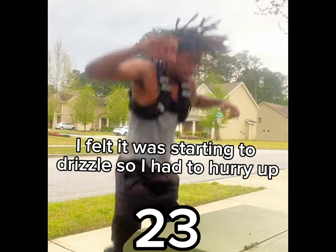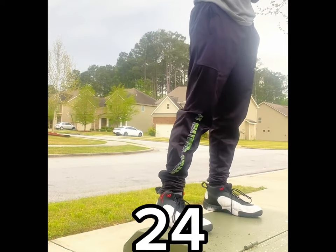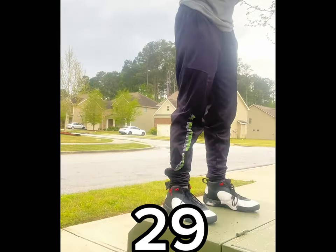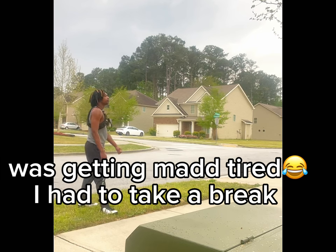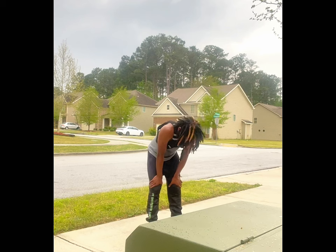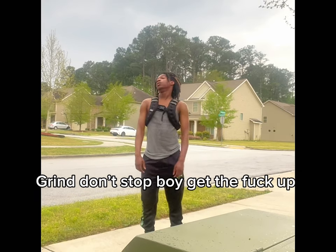I felt it was starting to drizzle so I had to hurry up. I was getting mad tired and had to take a break. Grind don't stop — get up.